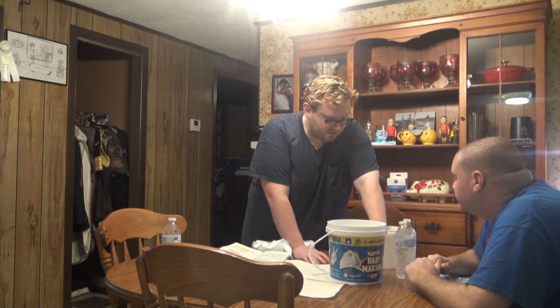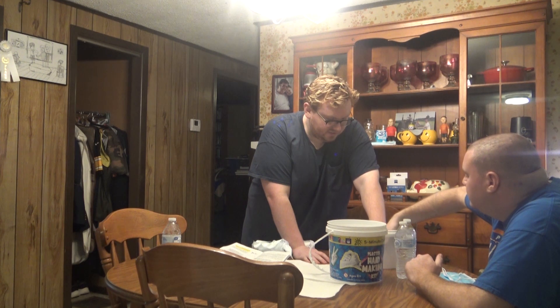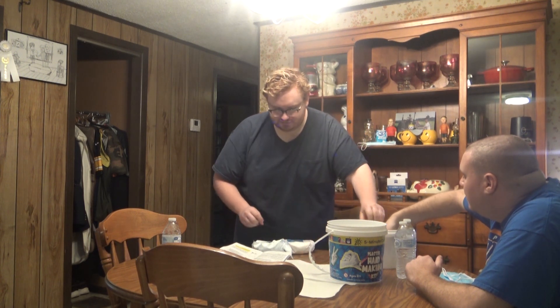Stick your fist in if you can — see if both fists can even fit in. Yeah, they can. It should work. I'm optimistic.